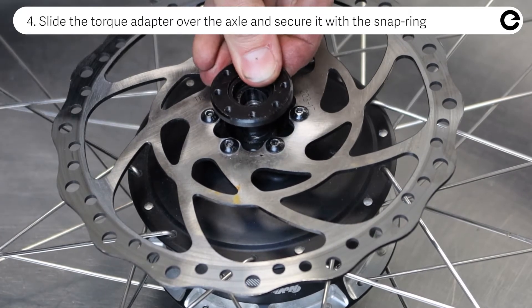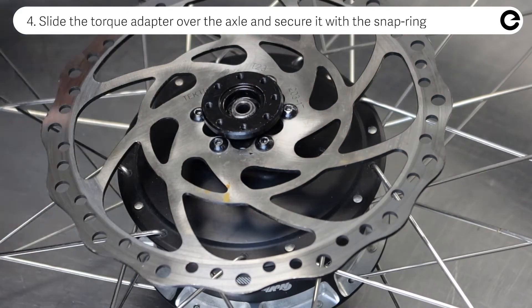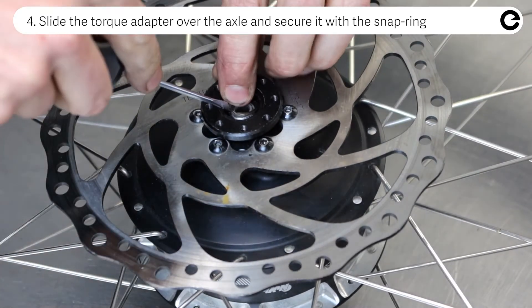Slide the torque adapter over the axle and secure it with the snap ring. The easiest way is to just use a small flat screwdriver.